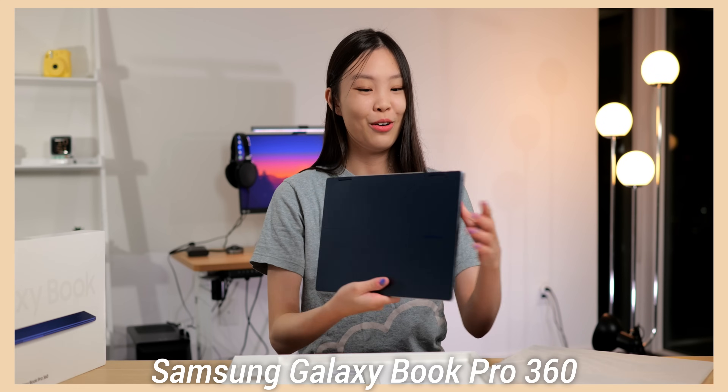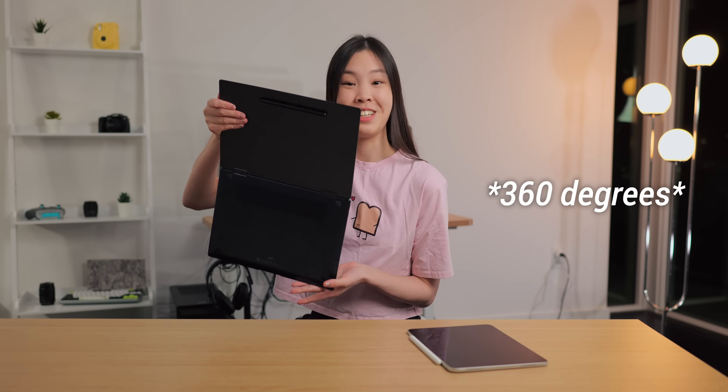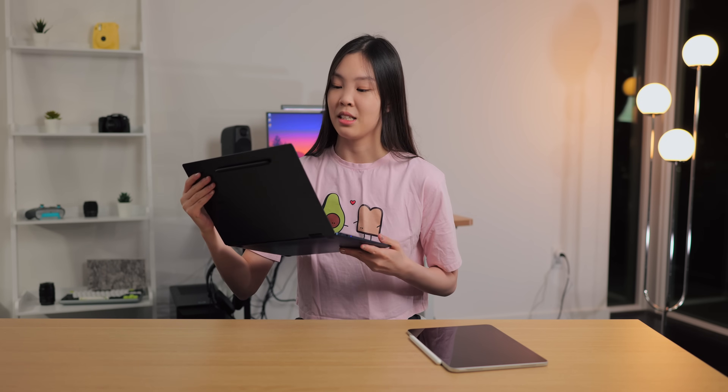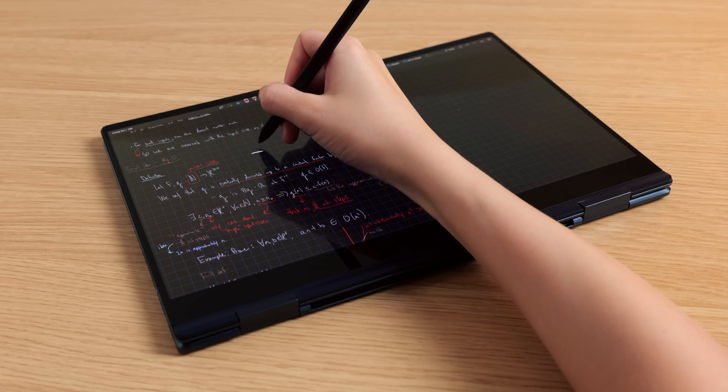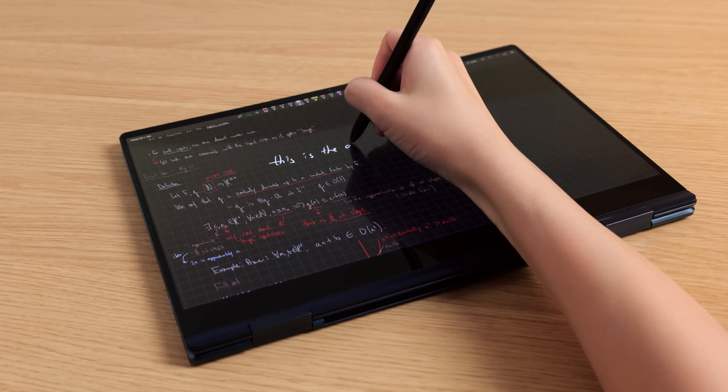Hello everyone, I'm Ella and welcome to my channel. So recently I unboxed the Samsung Galaxy Book Pro 360, and this is actually a two-in-one device, meaning that I can use it as a laptop just like this, but I can also flip it over 360 degrees and use it as a tablet. I've been using this device for a few weeks now and I think it's actually a fantastic device for digital note-taking.